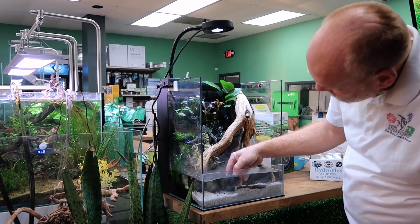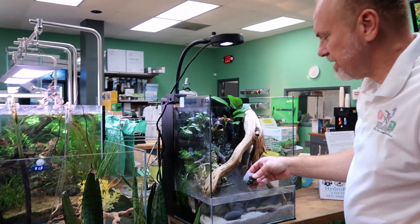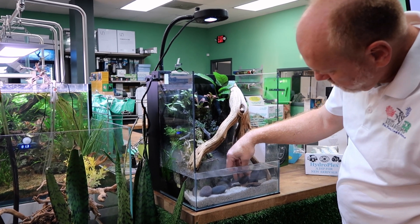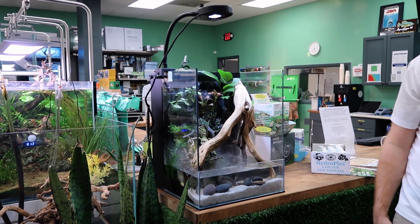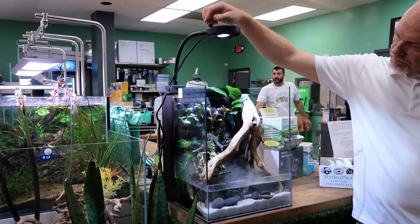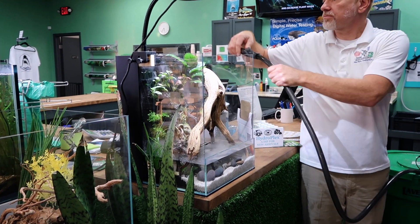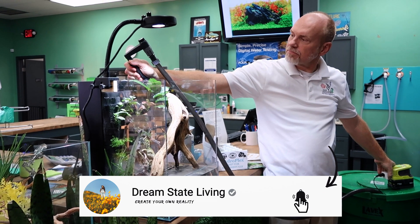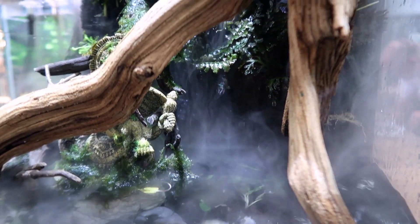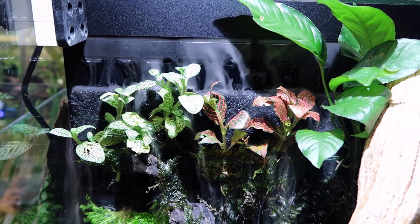So you don't even have to spritz the plants or anything? No. What's the maintenance on a tank like this? You fertilize and add water as it evaporates. You fertilize the water and it just goes to the plants via liquid fertilizer. We love a low-maintenance tank! Do you still have to cycle freshwater? Yep. Is it as long? On a planted tank it's about two weeks. Man, this thing is sick — I love that it's just dripping off the log, and these little holes for the fog to roll over are super clutch.